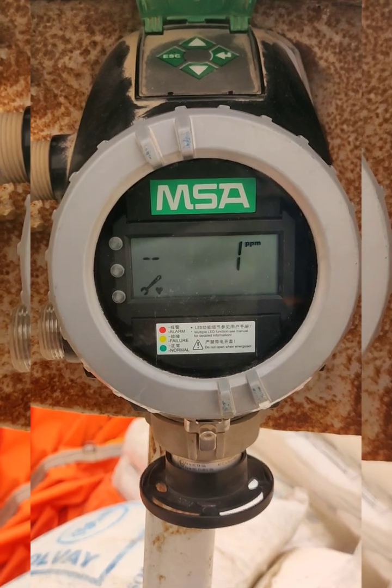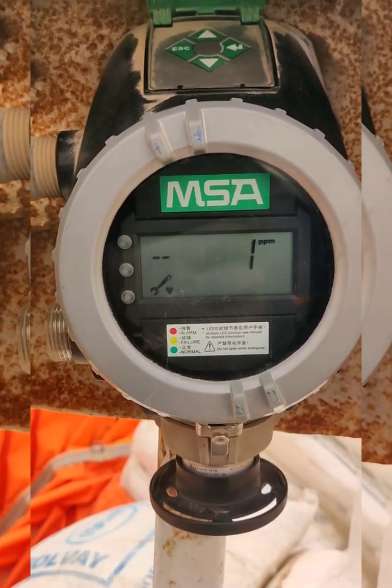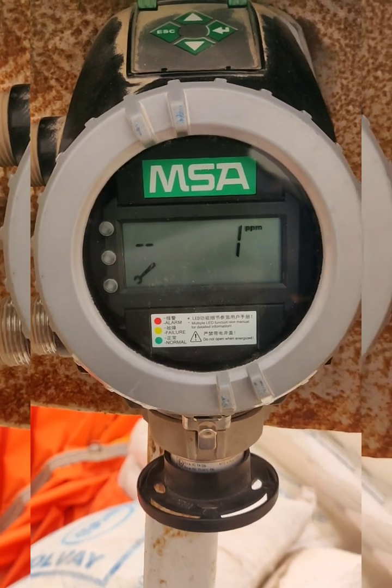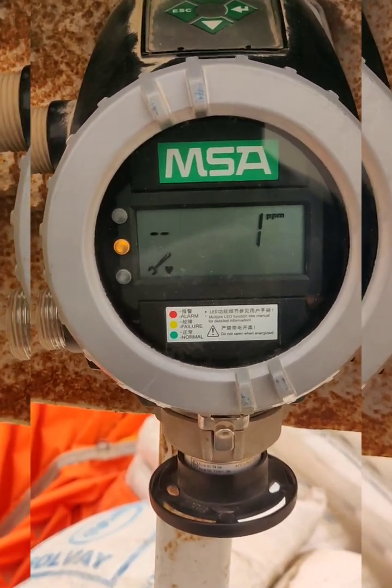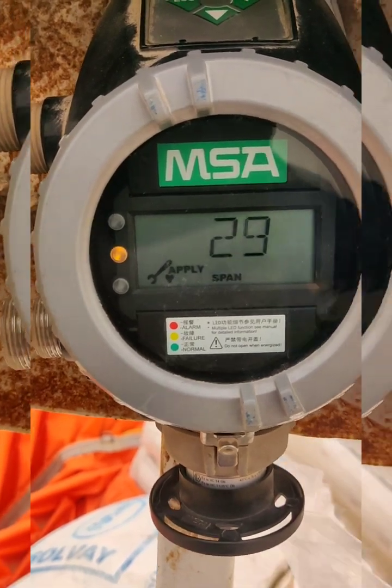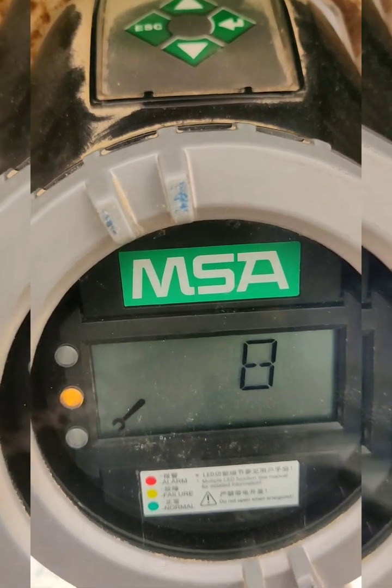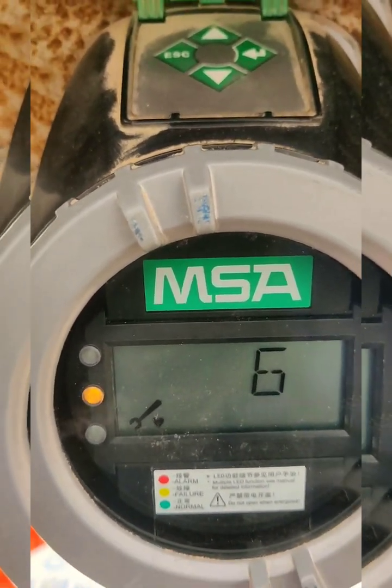It is now setting to zero. The display shows OK, and then it moves on to the span bar, so we will apply the span gas.